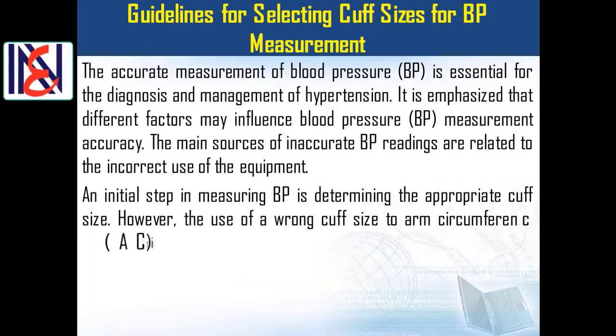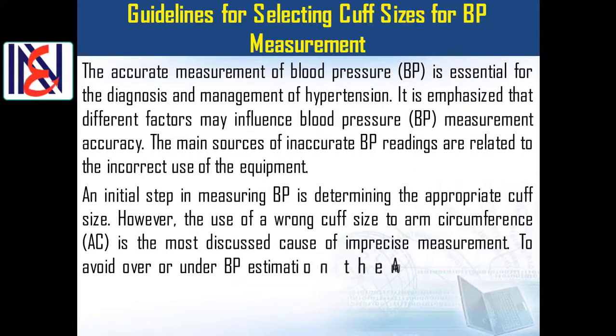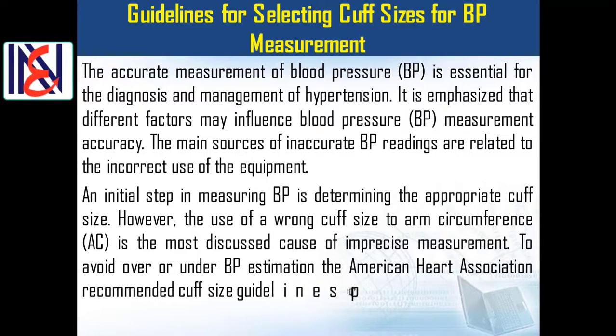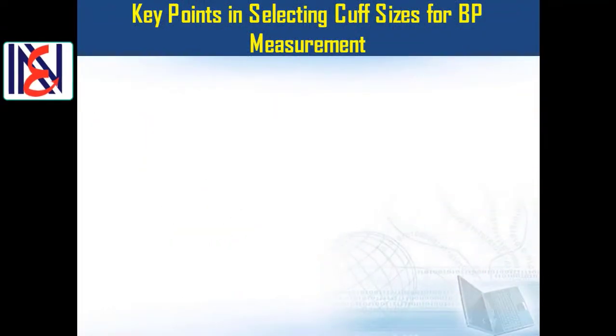An initial step in measuring blood pressure is determining the appropriate cuff size. The use of a wrong cuff size relative to arm circumference is the most discussed cause of imprecise measurement. To avoid over- or under-estimation of blood pressure, the American Heart Association has recommended cuff size guideline protocol key points for selecting cuff sizes.